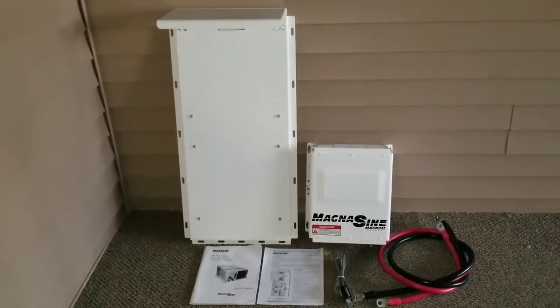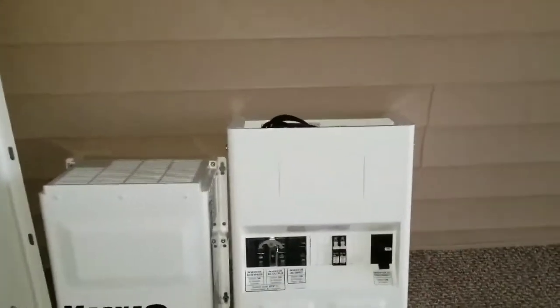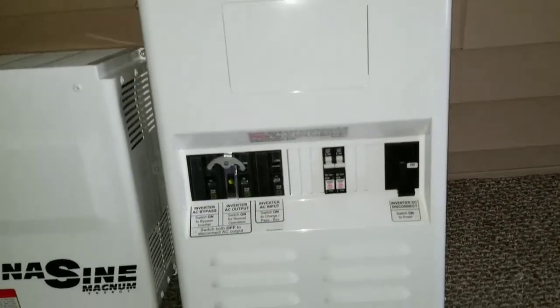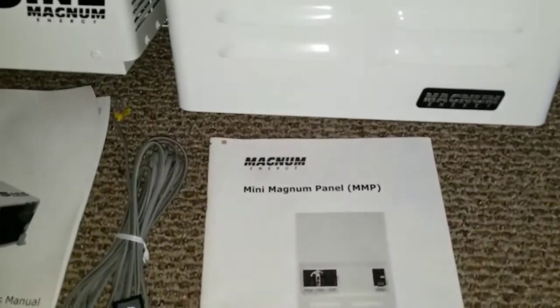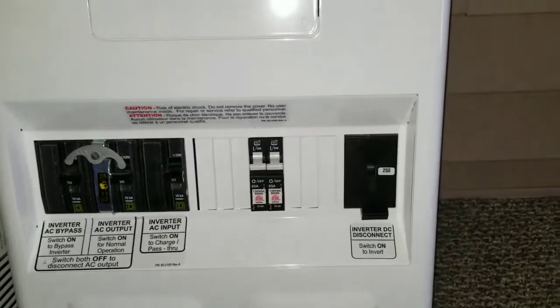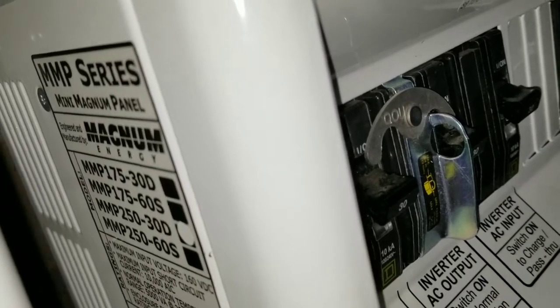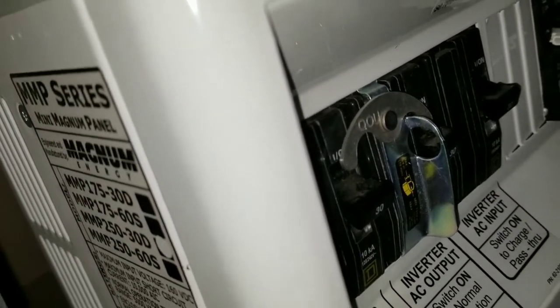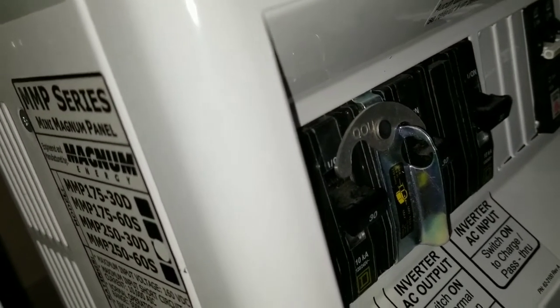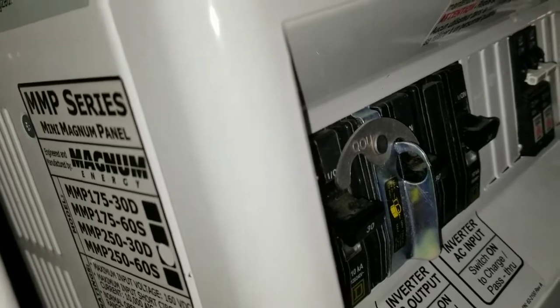This is the entire system — stay tuned for more. We're back again. This is the Magnum mini magnum panel, the MMP right there. Here is the manual. I have the 250 breaker, and this is the MMP 250, the 30D — 30 amp. So these are all the breakers.